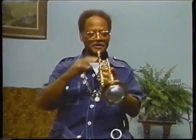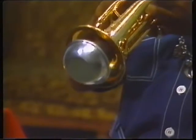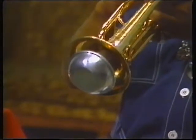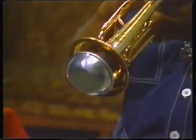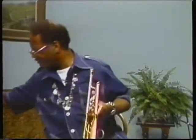And this is called a straight mute — an excellent sound for a section. So you've heard these sounds. Now here's one that goes way back — this is the daddy of all these mutes.